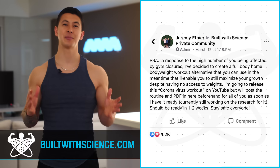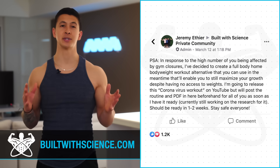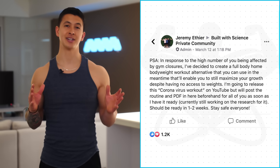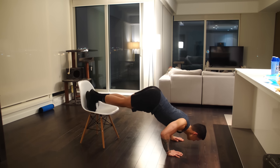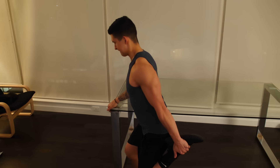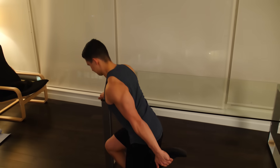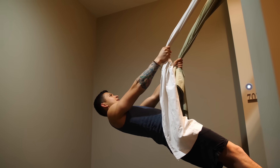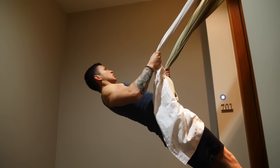As many of you in my programs already know from my announcement earlier last week, in light of all the coronavirus commotion and outbreaks in this world, I thought it would be a great idea to make a science-based full-body home workout routine that you can resort to in the event that you're either staying away from the gym or the gyms in your area are currently closed due to the outbreak.